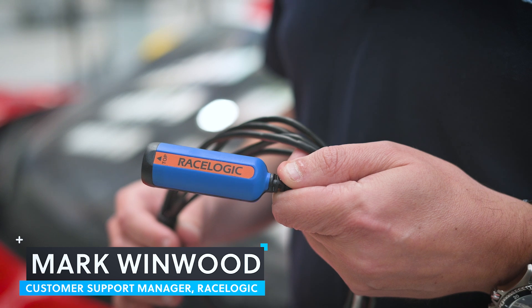Today we're here at AF Corsa and we're going to share some tips and give some advice on installing cameras for your Freebox Video HD 2.